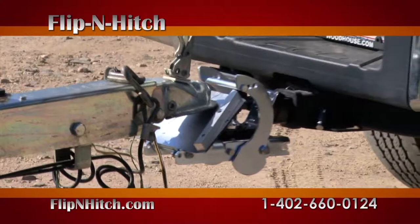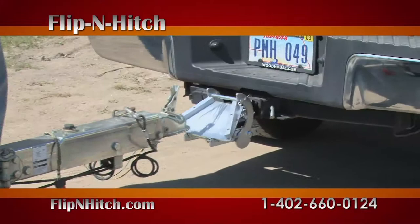Is hooking up to your trailer more work than it should be? The Flip and Hitch makes that job quick and easy. So quick, we'll show it to you again. Simply block your tires and arm the Flip and Hitch. Your hitch is guided onto the ball, making for fast hookups.